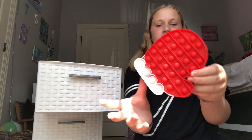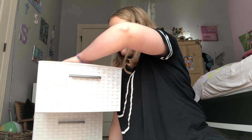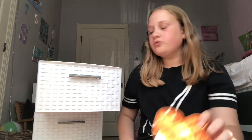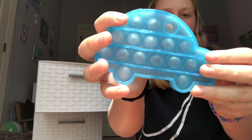Some more Christmas ones — I have this little mitten thing. Oh my gosh, this is my favorite Christmas one, it's a little gingerbread man, it's so cute. Then we have a little glittery car pop-it. I really like that color.